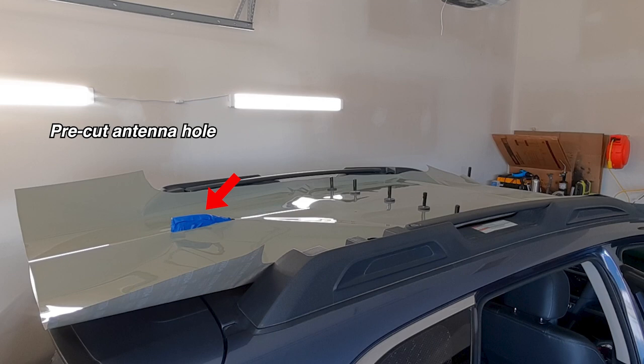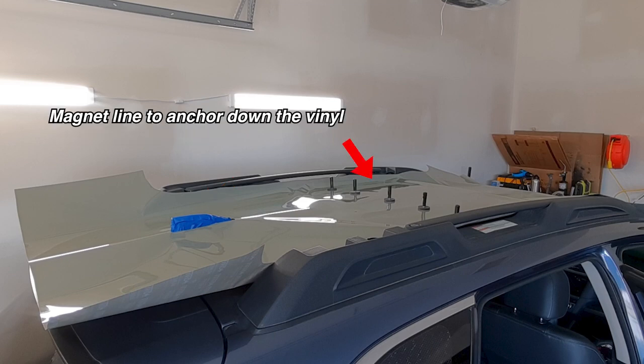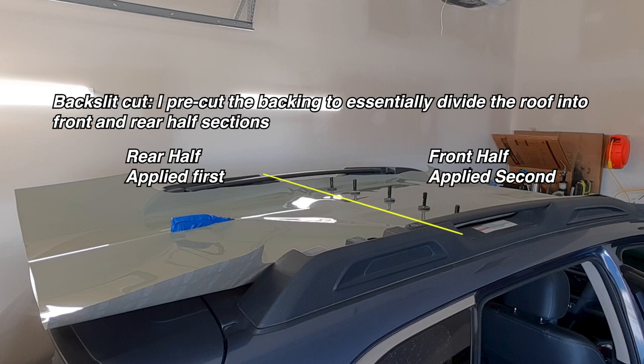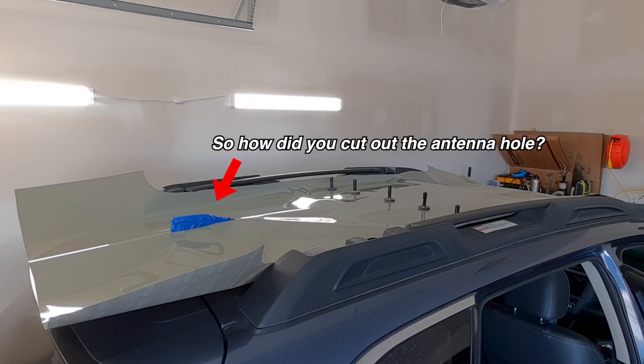I have a magnet line set up, and just to the left of the magnet line on screen — towards the back — I made a back slit cut there. I cut the backing paper behind that line, essentially dividing the piece of vinyl that runs the length of the roof in half, so I could tackle the back half of the roof first and then the front half after. Let me explain real quick how I cut out and set up the antenna cutout you see on top of the roof.